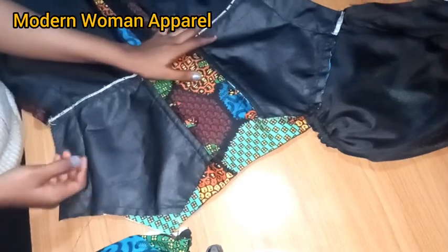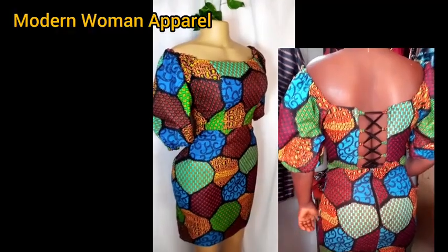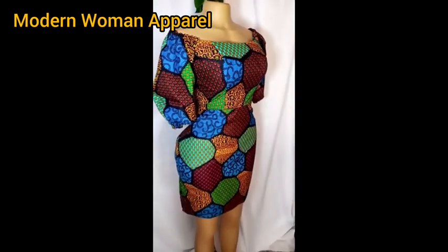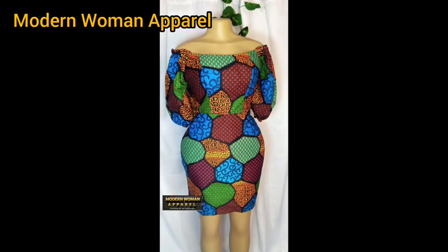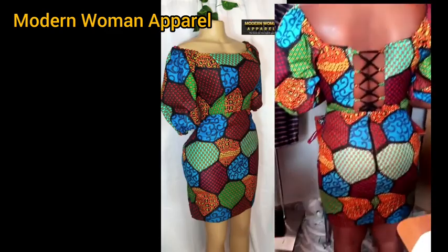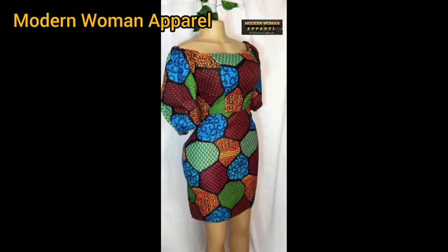This is the outcome of our dress — you can see the back view on the mannequin. Thank you so much for watching. Please don't forget to subscribe, like, comment, and share, and follow me on my Facebook page at Modern Woman Sewing Tutorials. See you in my next tutorial — bye for now!